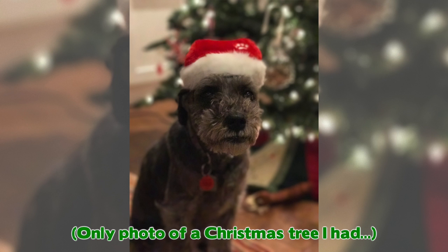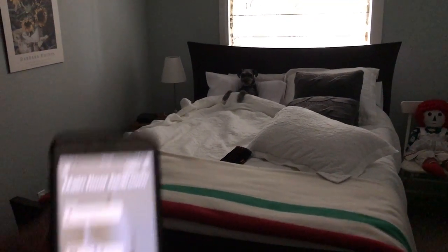Another useful scenario would be remotely controlling or scheduling your Christmas tree lights. So on to the bedroom and bathroom.